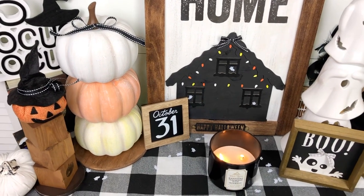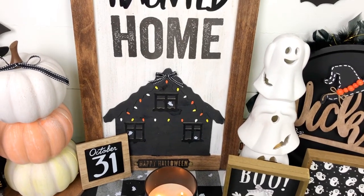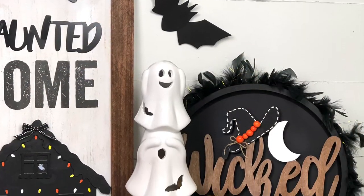Hola mis amores, this is Massive with My Sparkle DIYs. Welcome back to my channel! Today I'm sharing with you guys five super cute Halloween DIYs you can make using Dollar Tree items. Hope you enjoy the video and let's go ahead and start with the first DIY.